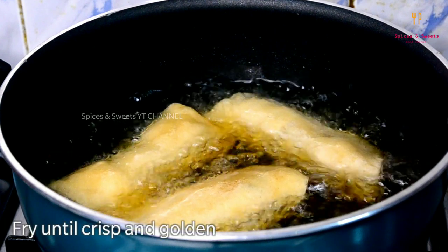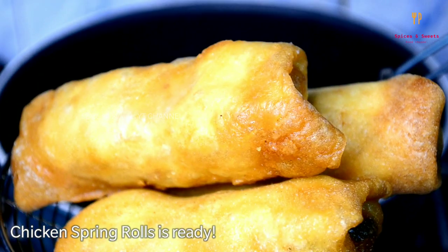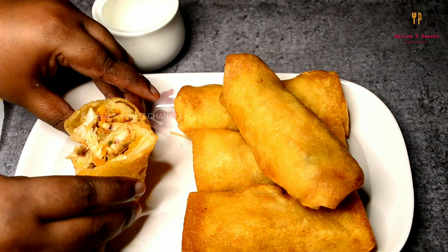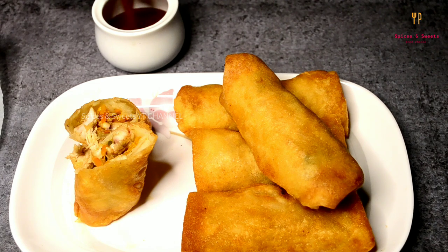It's a very yummy spring roll. Let's try this recipe at home. Please comment, like, share and subscribe to this channel.